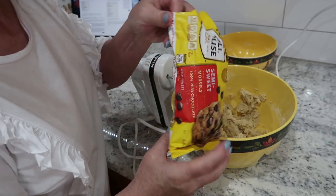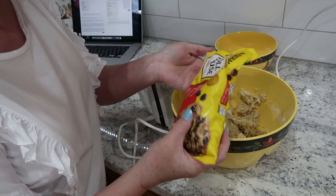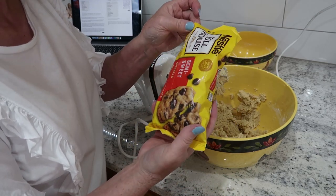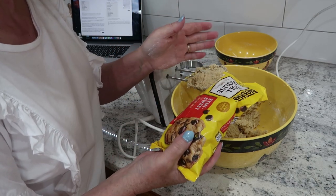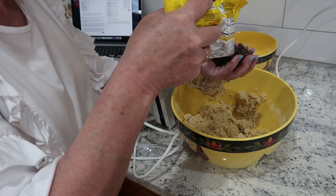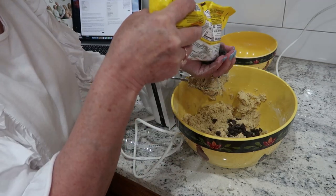I don't ever use a whole bag of chocolate chips in one batch of cookies - I can probably get three batches of cookies out of a bag of chocolate chips. But I do have to say I put chocolate chips in everything. I don't have to have a lot of them, but I have to have them in everything.